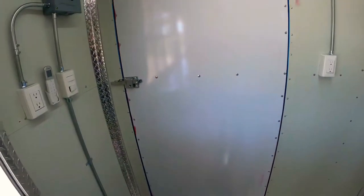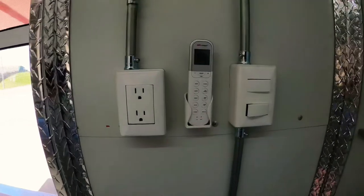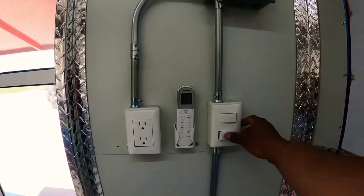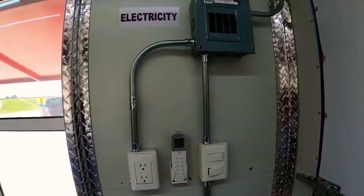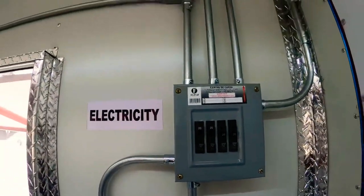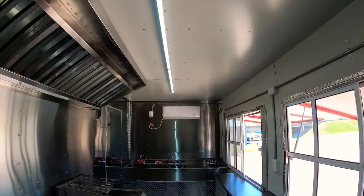This is your main door entrance. Got your remote right there for the heated and air conditioning, inside lights and outside lights, and your breaker box. LEDs inside it now.